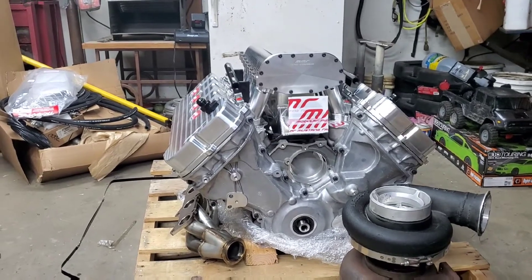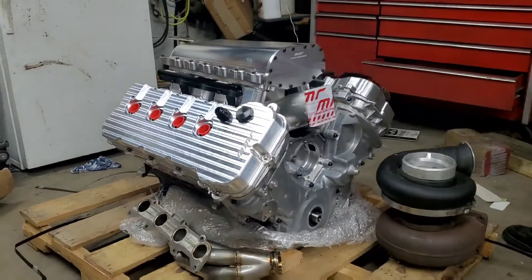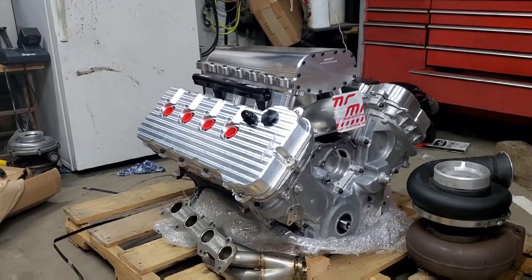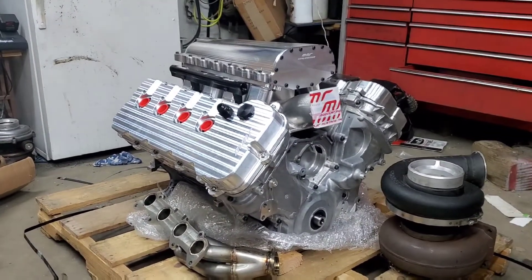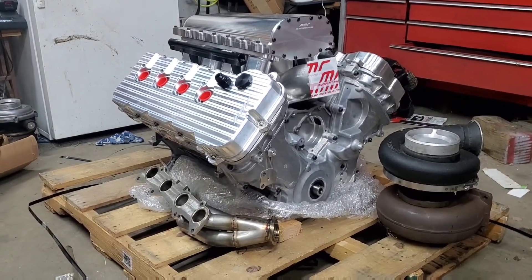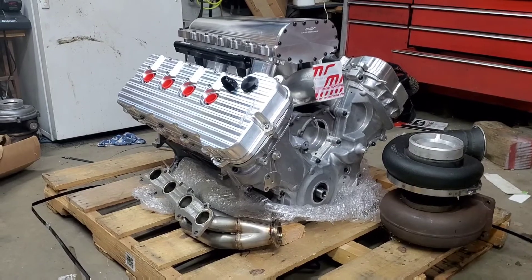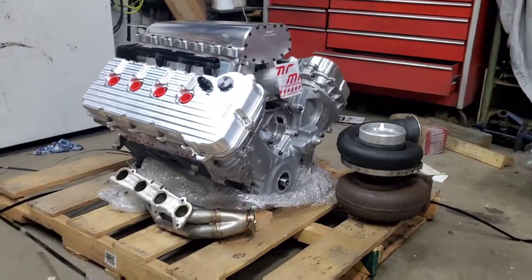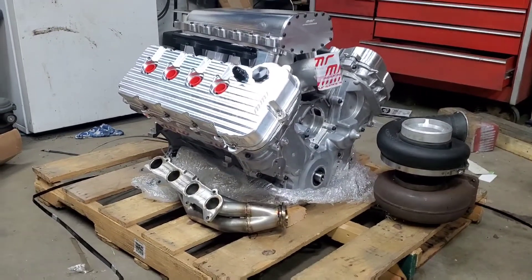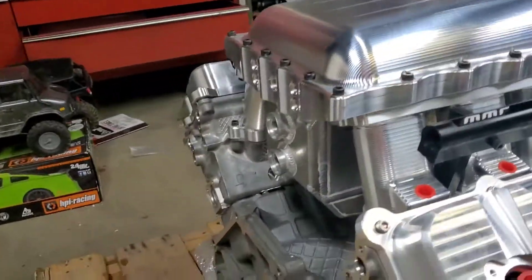It doesn't say anything about the crank on the list, but I know they are billet connecting rods and billet pistons with the fire coating. I'm not sure exactly what the fire coating does, but everything I've been told and seen suggests it helps retain a lot more heat — which is what I'm going to try to manage with this ginormous turbo, which is a Garrett 94mm. I've got a full FuelTech FT600 standalone system with all the wires and sensors coming, which should be here within the next couple of days.